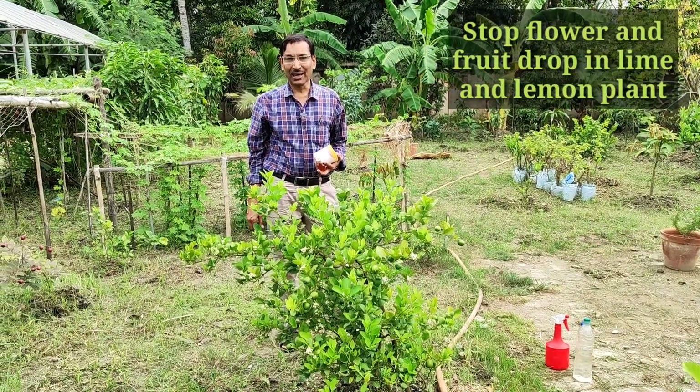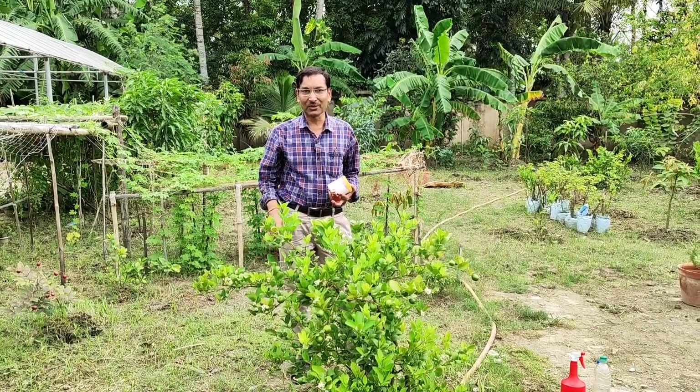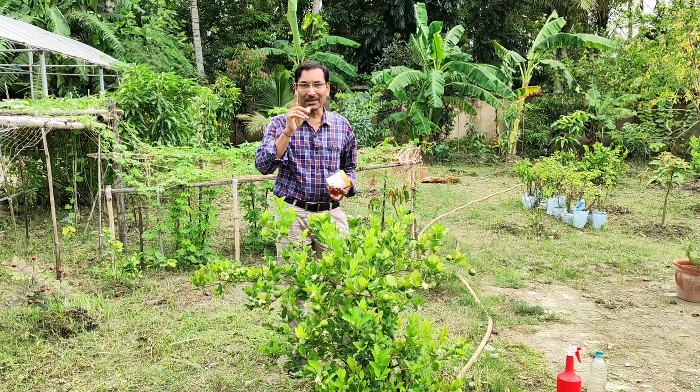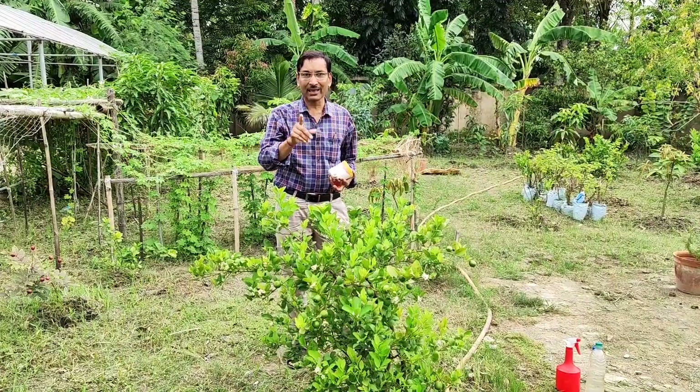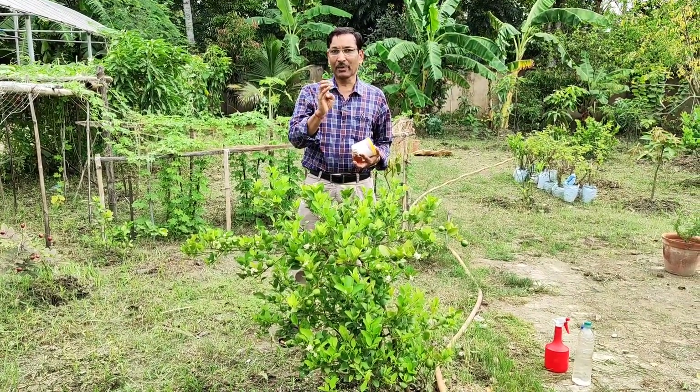Good morning friends, I am Suraj Agrawal and you are watching your favorite YouTube channel, Gardening is My Passion. Many of us grow lime or lemon plants in our home, kitchen garden, terrace, or in container gardening in a pot.